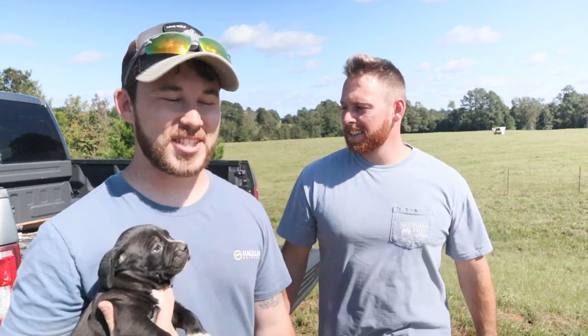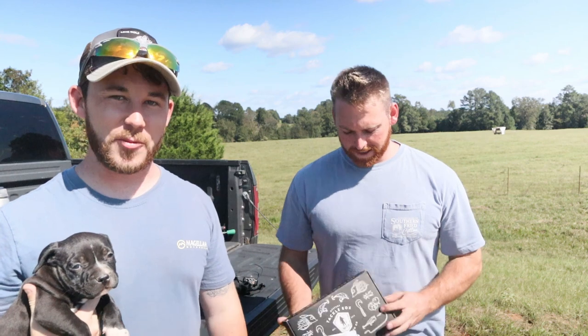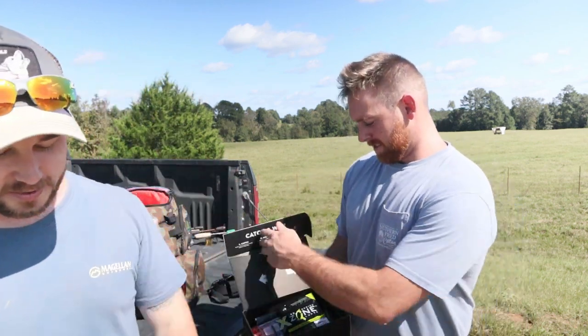What is up all you real people. Welcome back to the channel. Today guys we're going to be doing a Mystery Tackle Box slam with this month's Mystery Tackle Box. Let's see what's inside. Show us the box, Joseph.